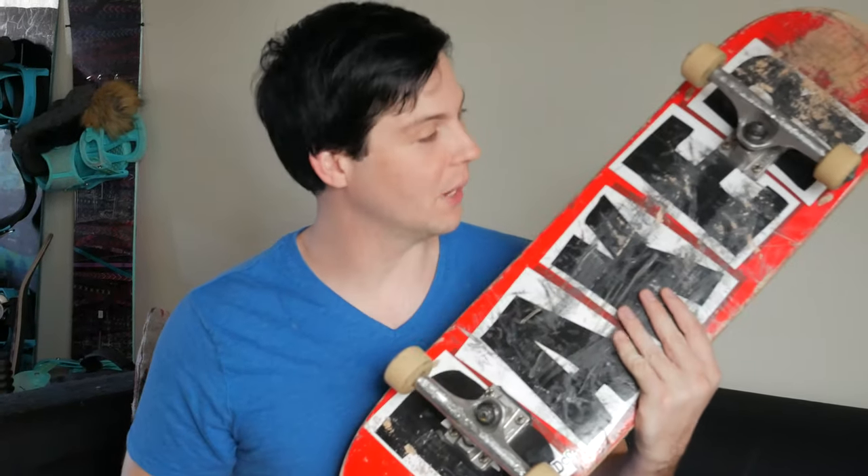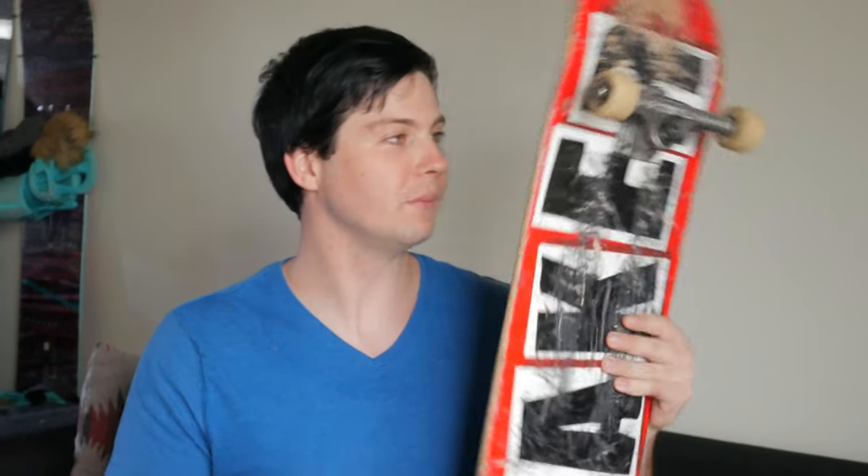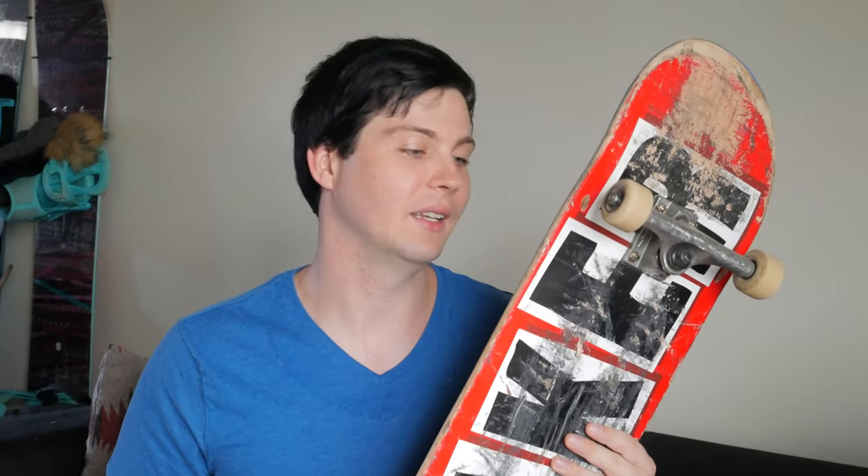This is a review on the classic Baker board shape. My last video with the Baker B2 deck got more popular than I thought it would be, so I decided to go to a normal board, because in the B2 review I was hating on the squared nose and tail and it was messing up all my tricks.